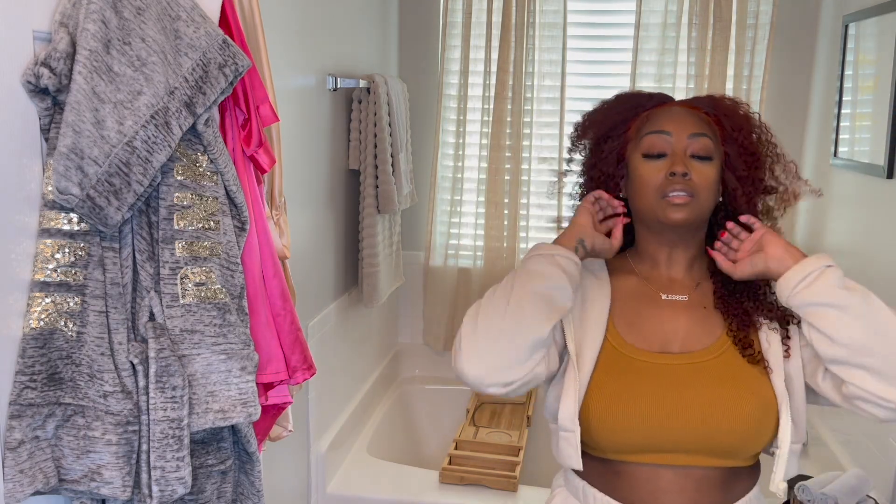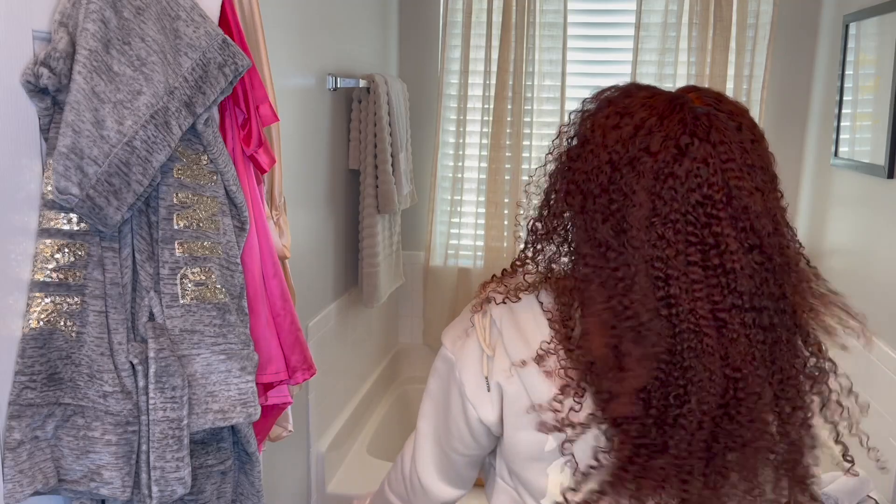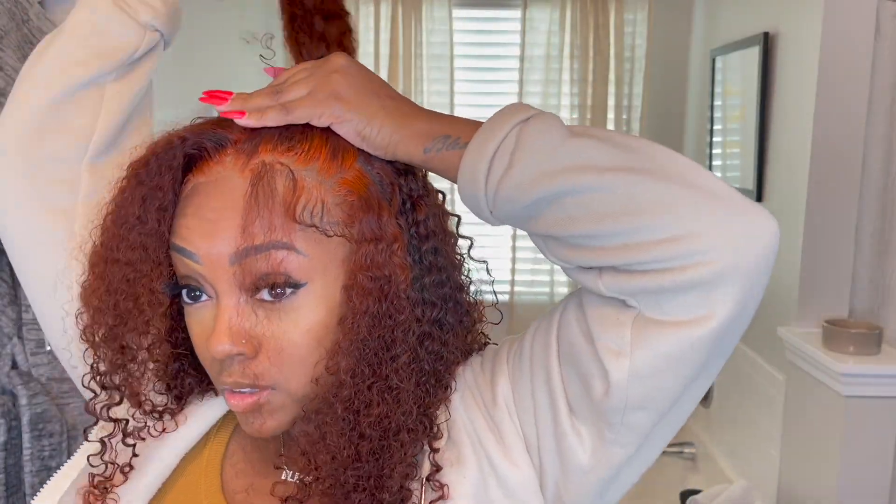I'm taking some Got2b Freeze Spray and spraying it across my hairline to cover up the harshness of the lace and make it blend more naturally. This is the finished look of the hair when it's down — even though the part is super orange, I kind of like it a lot actually. It doesn't look bad; it's orange hair with bright orange roots, so they kind of go together. With curly hair I really love the two bantu knots or space buns style, so I'm pulling it straight up and leaving out two little bang pieces, which I feel gives it that edgy look.